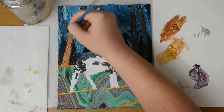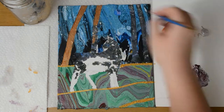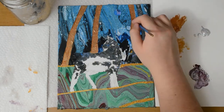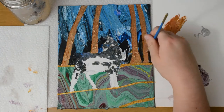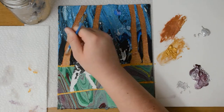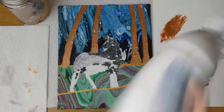Now I'm going to paint some bronze in the trees, and then I'm going to use both silver and white for the body of the reindeer, which is the subject of the painting.